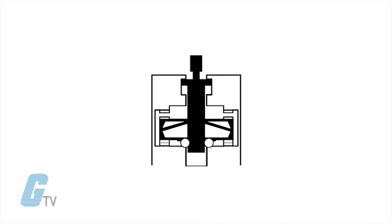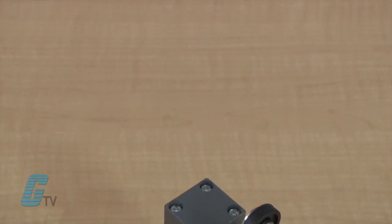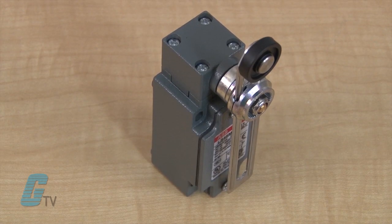When an object comes in contact with the actuator, the device operates mechanically linked contacts which can make or break an electrical connection. One advantage to limit switches is that they can be housed in rugged material for harsh duty environments. Sealed versions are also available for wash down applications.